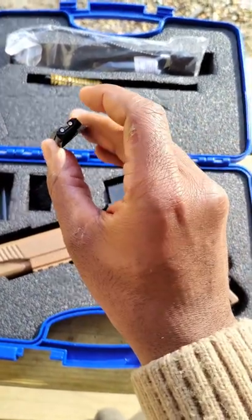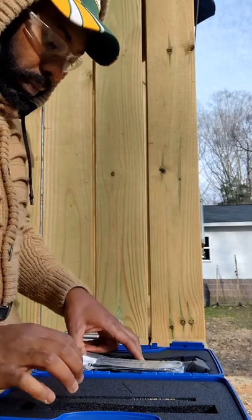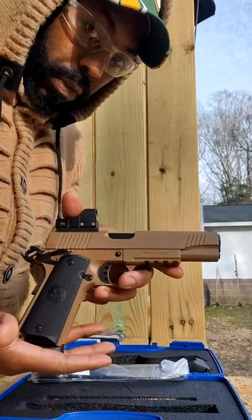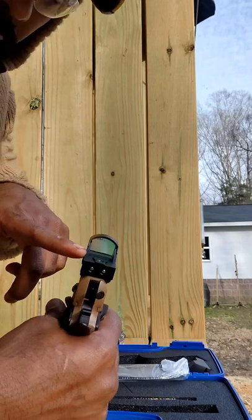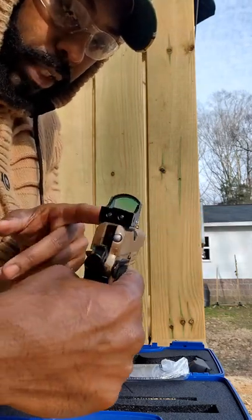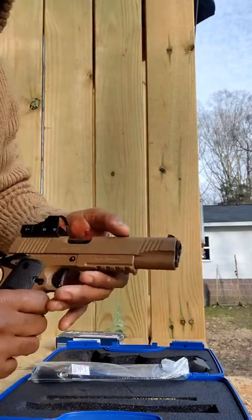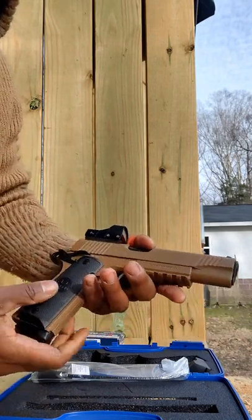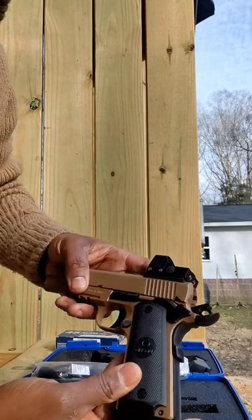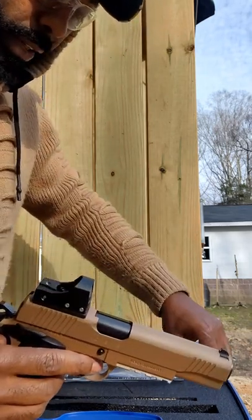You have the Novak rear sight right here that you can change out, and then you have the gun. Look at that — it's the Girsan 1911 MC45, got the red dot carry optics right here. It's a beautiful gun. I really like this brown color — army fatigue brown — with the black handle. Girsan right there.